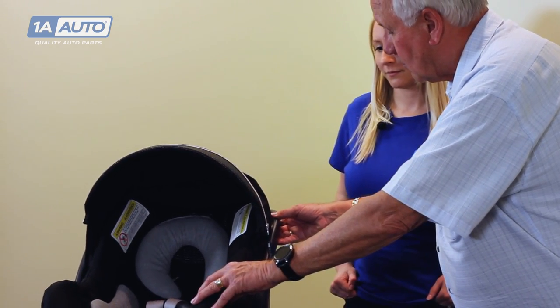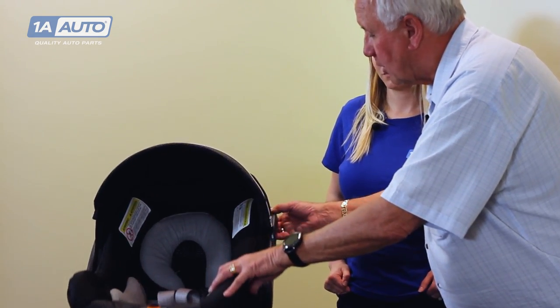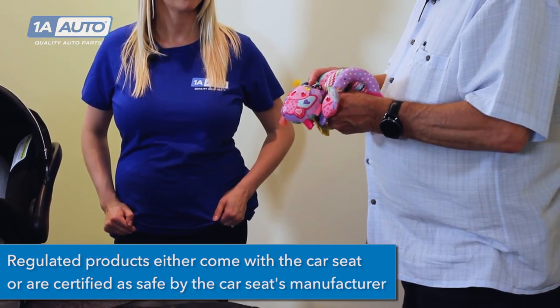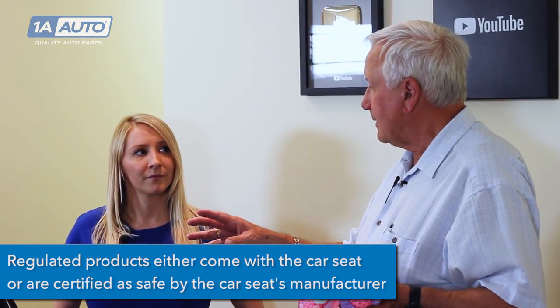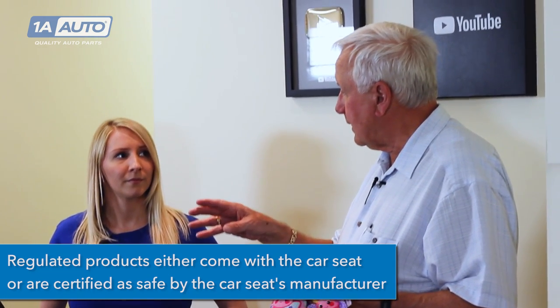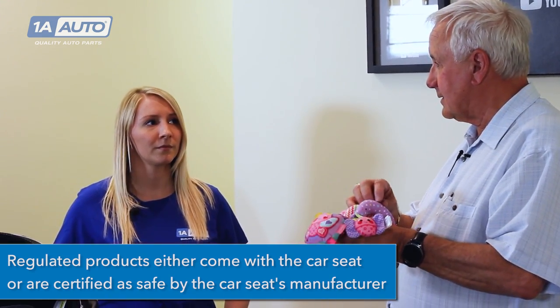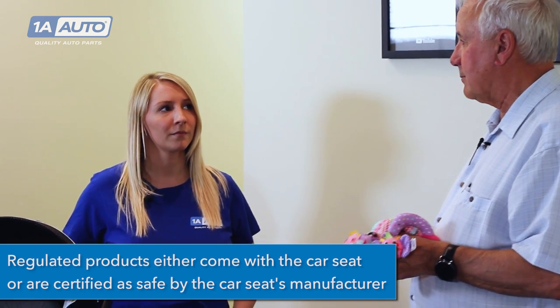The child safety seat is designed in a crash to go forward and can literally come all the way back up — it's made to do that. If you have a mirror attached, the baby's face could actually hit the mirror instead of the cloth or leather of the seat, which is dangerous. Non-regulated products are generally not safe. If a product comes with the car seat, or if the car seat company certifies it as compatible with their seat, then it's okay.